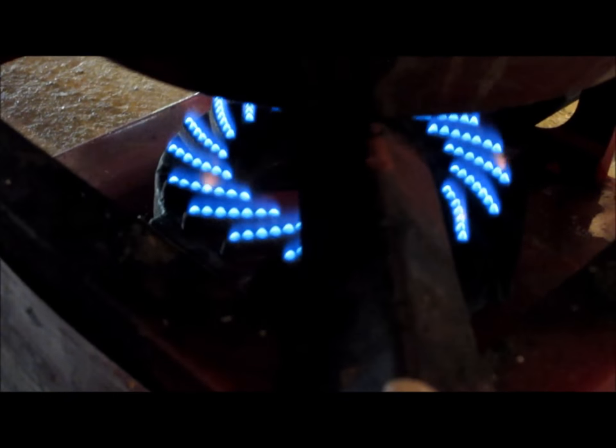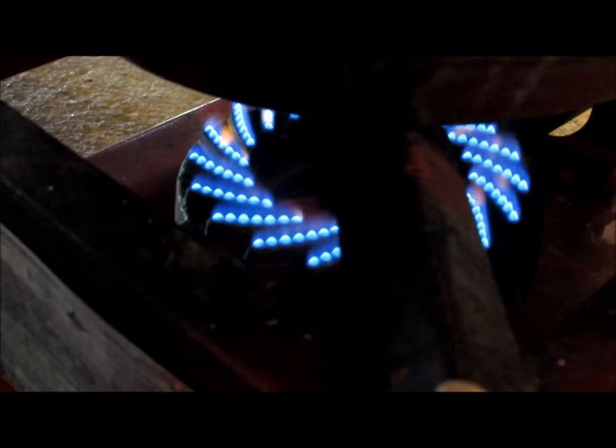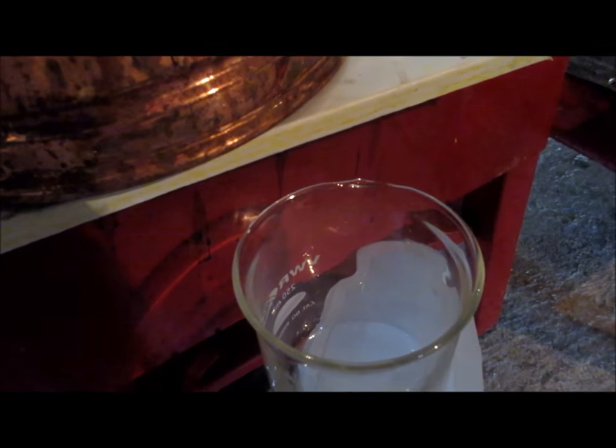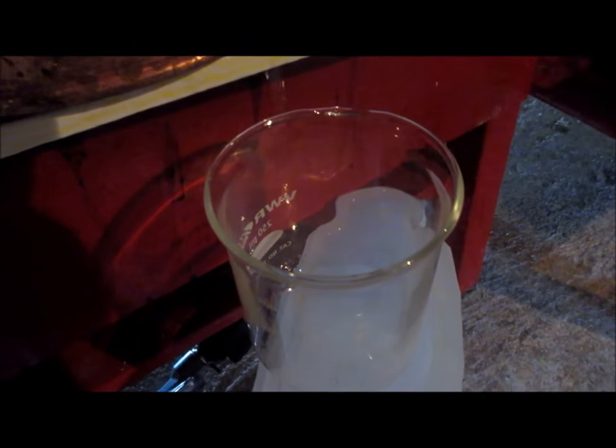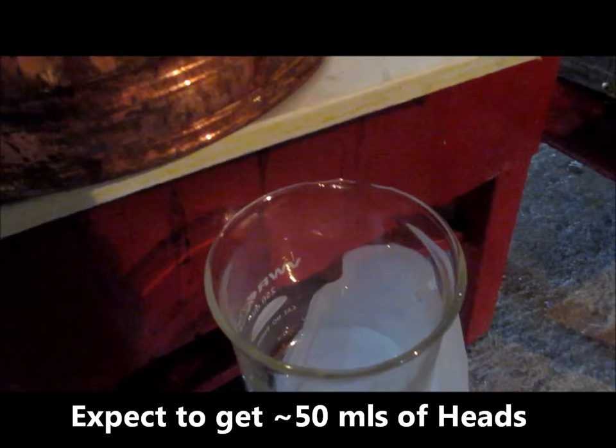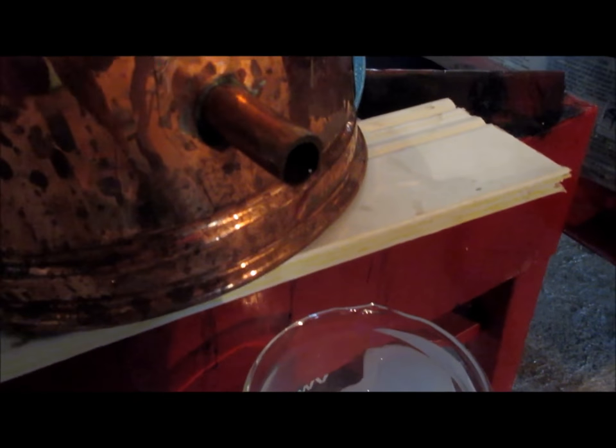We've been heating now for almost an hour, fairly low and slow on the burner. I'll direct your attention to the spigot — you'll see some drops coming off; those are the heads, the initial part of the distillation, which I'm capturing in a small glass beaker to be discarded. On the volume I have in this still I will probably get somewhere in the neighborhood of about 50 milliliters of heads. Once through the heads I will put my graduated cylinder under the spigot to collect the good stuff — the hearts.